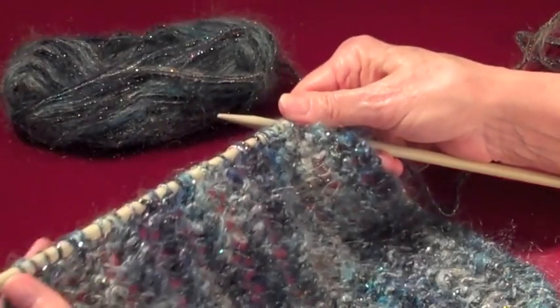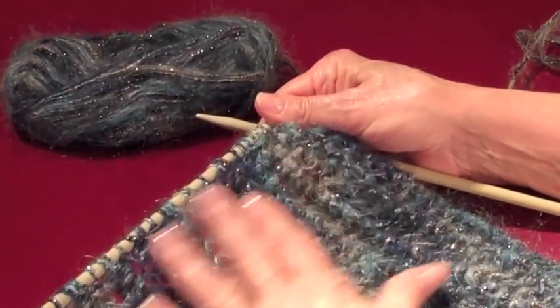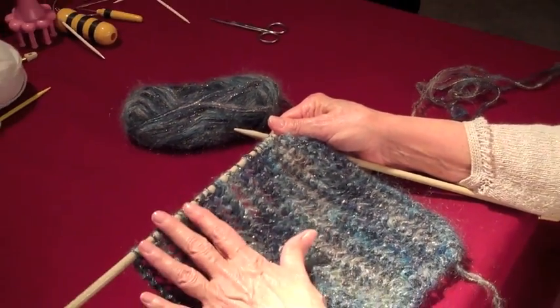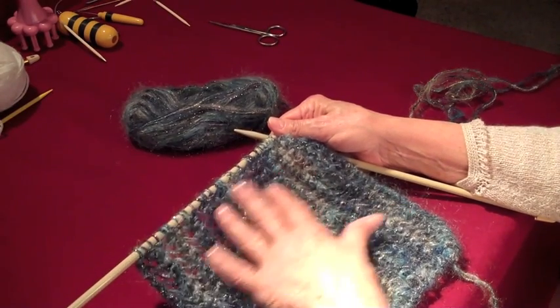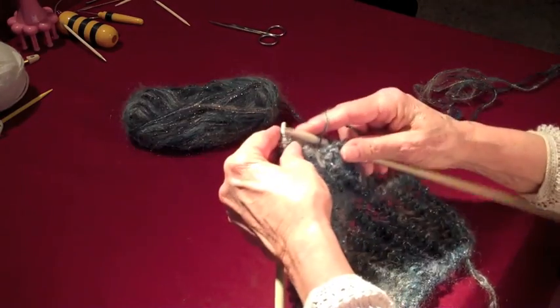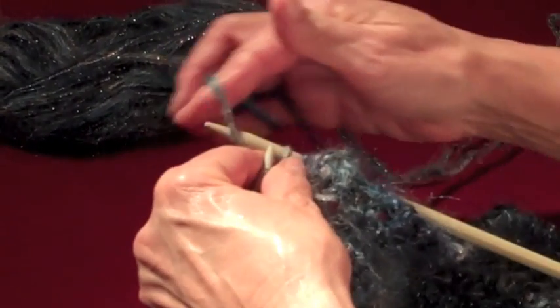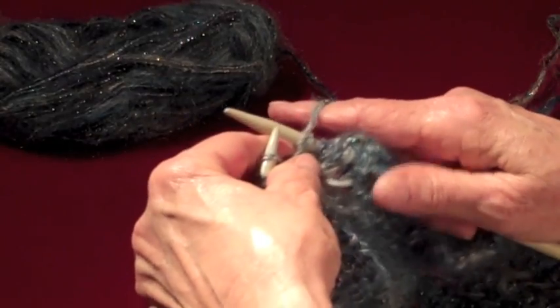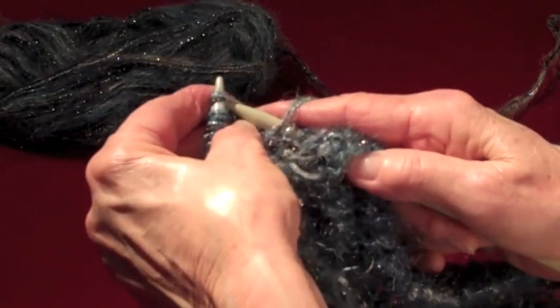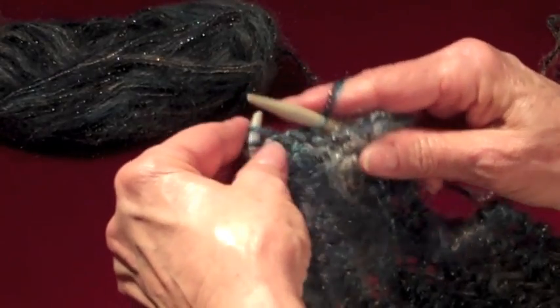It's a multiple of three stitches. You can make it as wide as you want, but it has to be a multiple of three. I have 33 stitches on this one. And this is very simple. We knit it, bring your yarn to the front, and knit the next two stitches. You do this on every row.